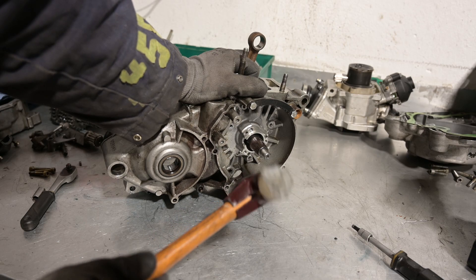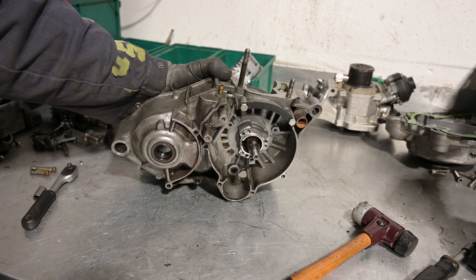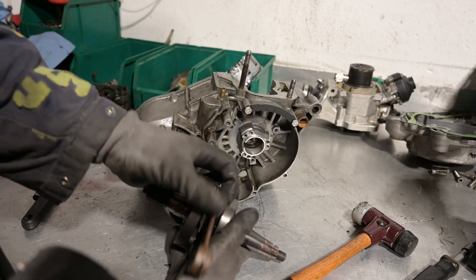The crankshaft will either come off with the massage stick or you'll have to scream in sci-fi edit. Now you can inspect it with your eyes — it's beautiful.